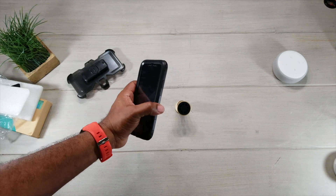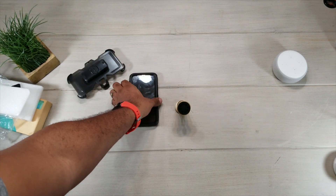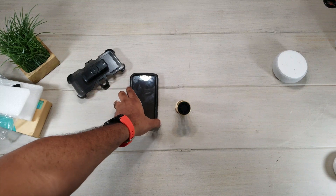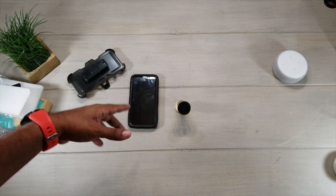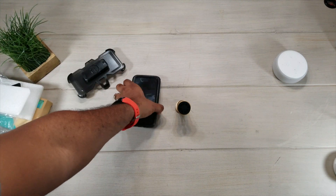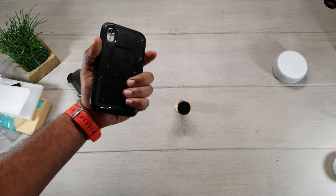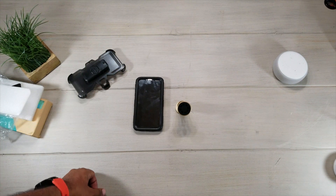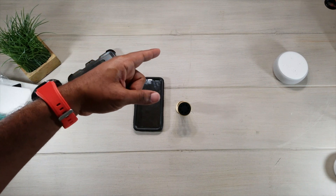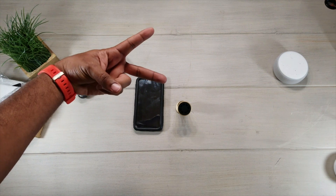I will be giving this one away, so one lucky winner will be able to win this case. Go to my comment section, let me know that you subscribed, and leave a comment telling me what you like best about their cases. I'll pick one at random. Give me that thumbs up, be sure and subscribe, enter this giveaway, and until next time — Average Tech Guy, peace.